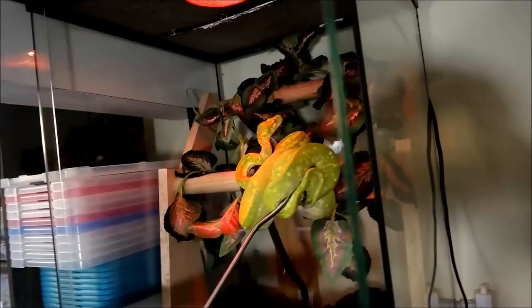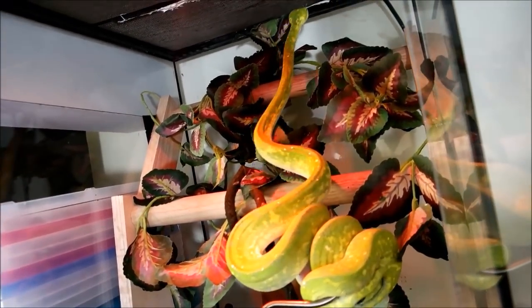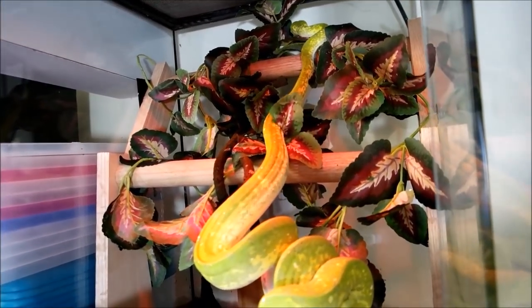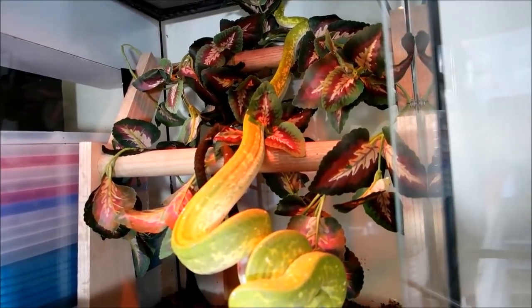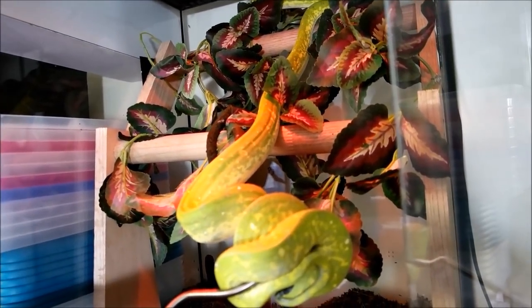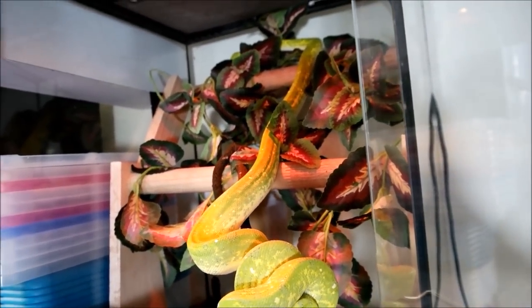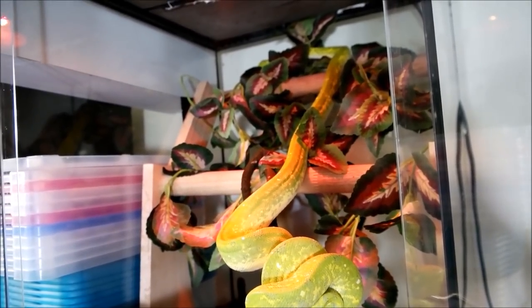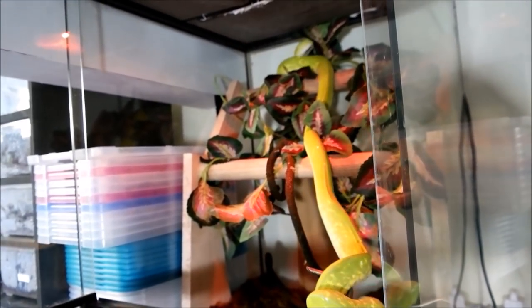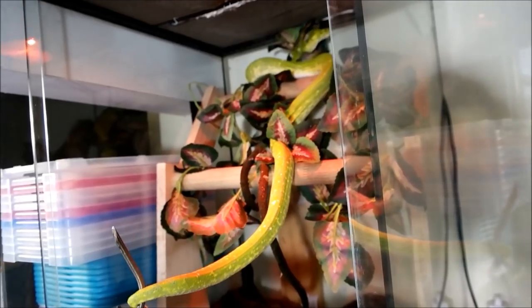These guys live pretty much completely in the canopy when they're adults — they never really come to the ground. They need to have those perches to feel comfortable. Even when she broke all her perches she'd be up on top. That's another reason why my cage is up so high — they're used to being up in the air. By having her up high she kind of looks down at everything in the room and feels secure — gets to be a normal green tree python up in the jungle, which is what we want.